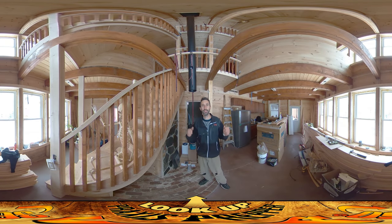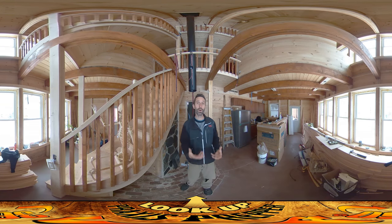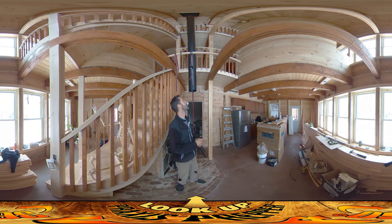Hey everybody, this is Praxis. If you look behind me, it's a winter wonderland out there — it's snowing today. We're supposed to have somewhere between two and four inches, and it looks like it's living up to that expectation. But I'm not wasting the day. I'd love to be up on the roof finishing things up, finishing the greenhouse roofs to get that area enclosed, but I can't do that. So I'm using the time I have to work inside.